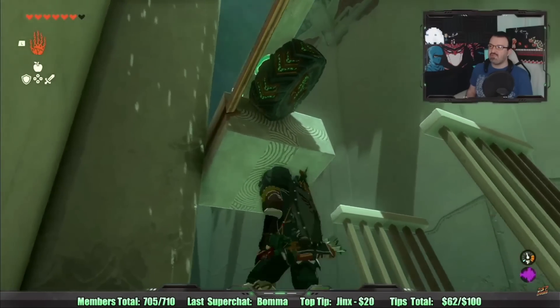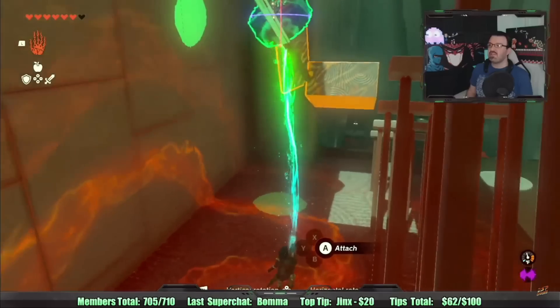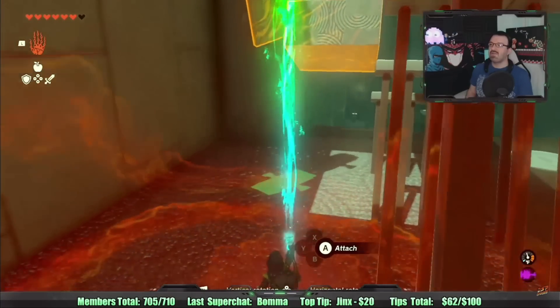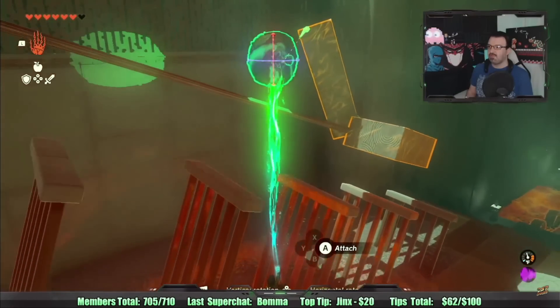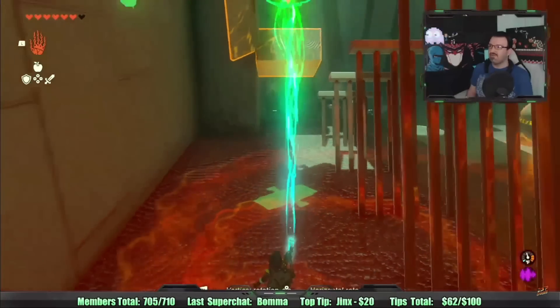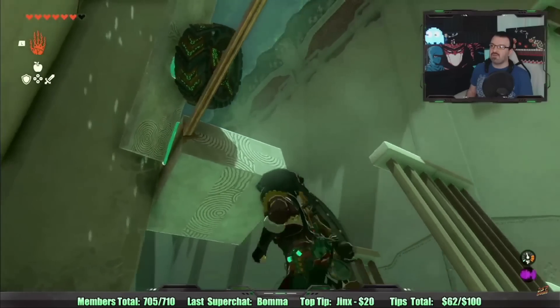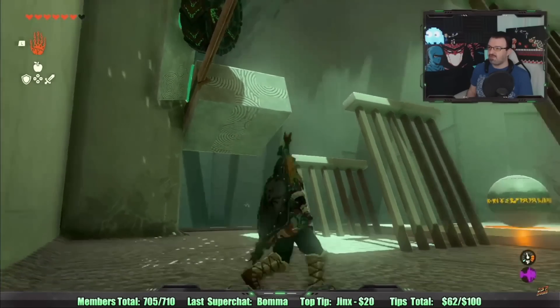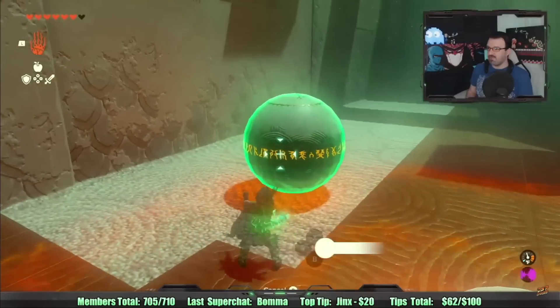It almost touches but then it misses. The camera is messed up — can't see anything. Am I supposed to do this when I can't see what's happening? That's absolutely perfect, that's exactly how I wanted it. Of course it is, watch I'll show you.